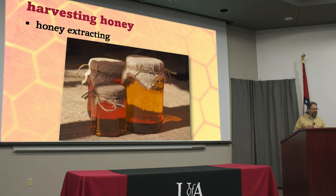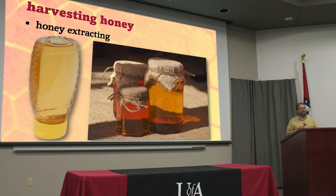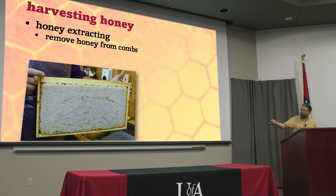People like extracted honey because we're lazy — we want somebody else to do all the work for us. We're so lazy now that we don't even want a squeeze bottle; we want an inverted squeeze bottle so you don't have to turn it over and wait 15 seconds for the honey. These are dripless jars where the honey is always at the bottom so you can squeeze it right out onto that biscuit. Bees cap their honey with brand new wax — we call this the cappings wax; it's white and they secrete brand new wax to cap the honey.